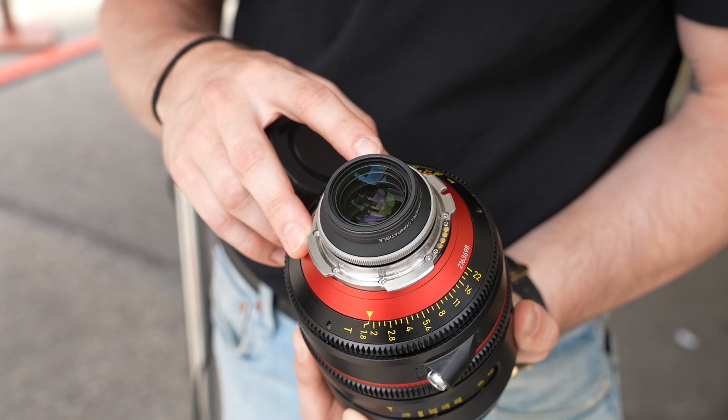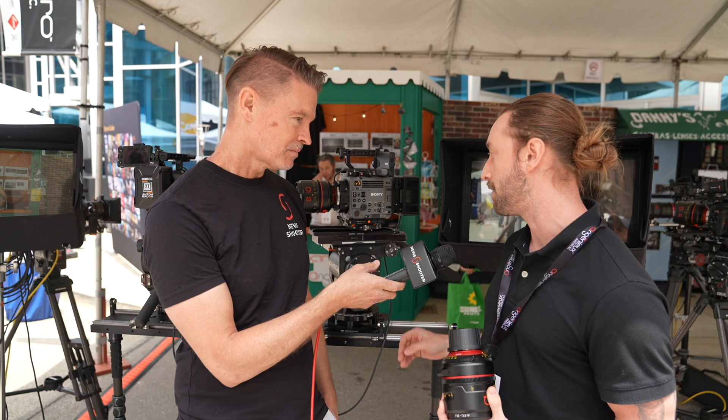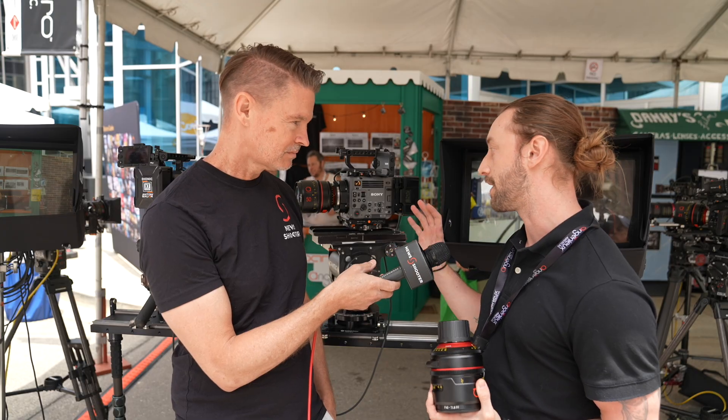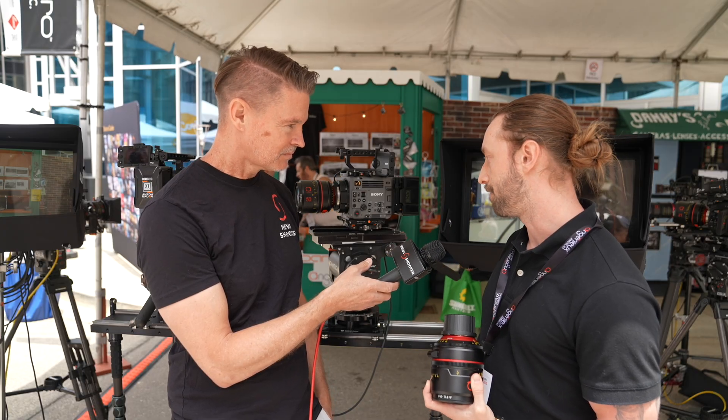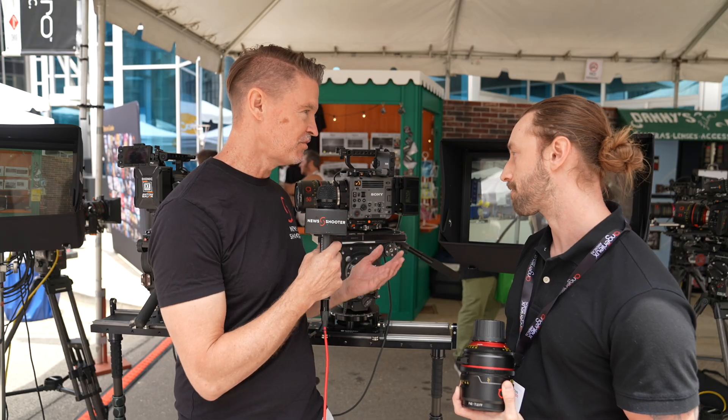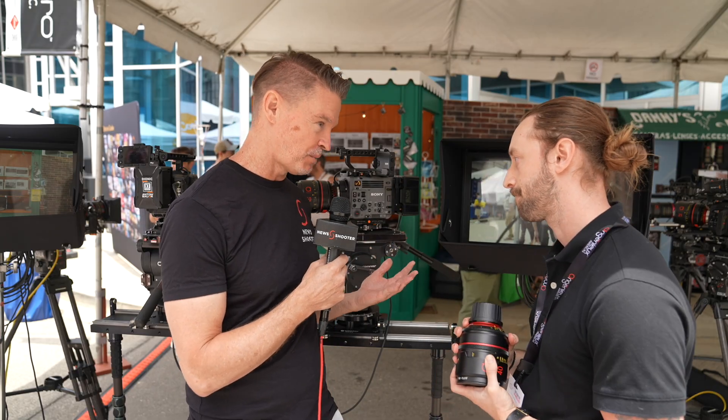We have a few different flavors of looks, but today we're showing the extremes of what we can do with the lenses. We have an oval and a three-blade. The oval will give you that anamorphic-looking bokeh, and with the three-blade iris you're getting more of something like a Zeiss Superspeed.